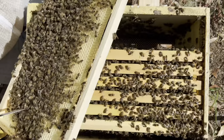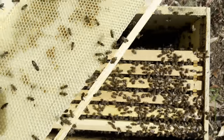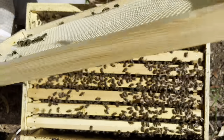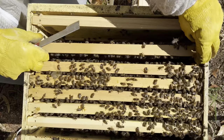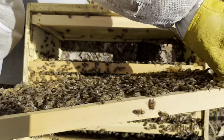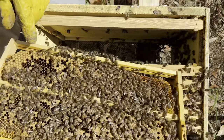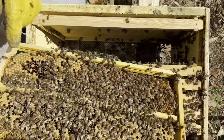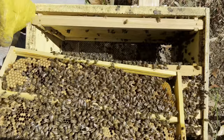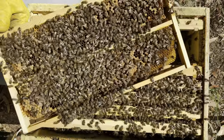More drone. Just going to shake this off quickly and have a look. A little bit of pollen, nothing on that side. Third frame in, lots and lots of drone brood. From memory, this comb here was already drone comb. So it's probably a natural reaction for them to draw it out as drone comb. So I'm not too concerned about the amount there, and that would probably explain why we've got so many drones in this colony.